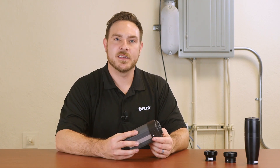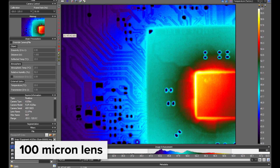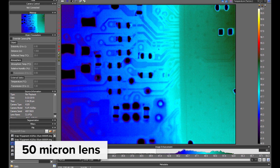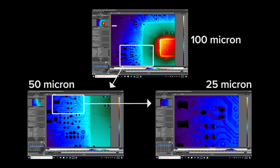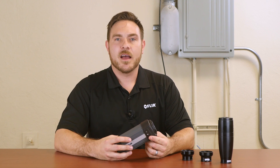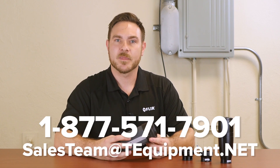Now let's take a look at some example images with each of the close-up lenses. This is the FLIR A325SC camera. If you have any more questions, please contact T-Equipment or see our video on Research IR. Thank you for watching.